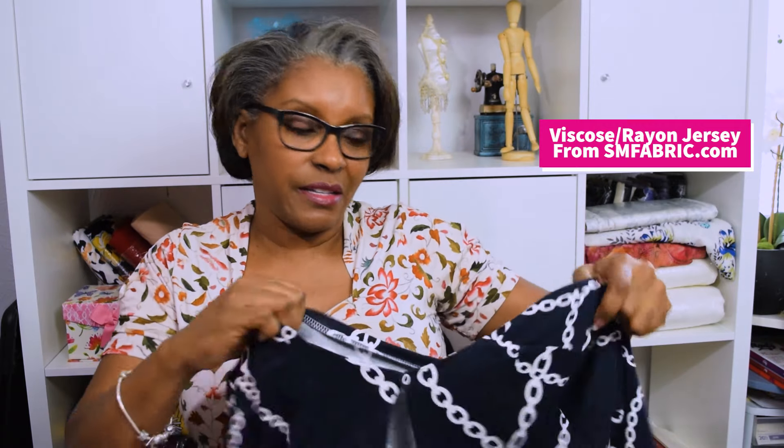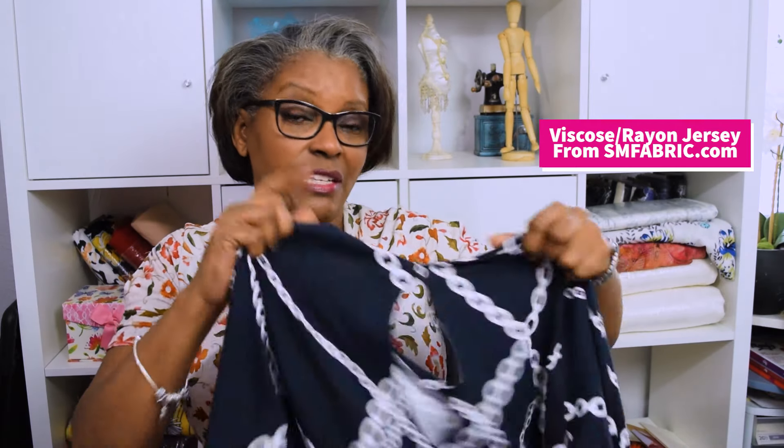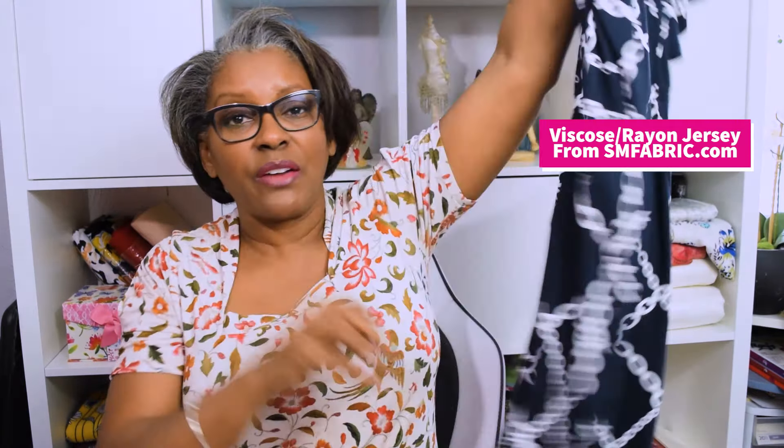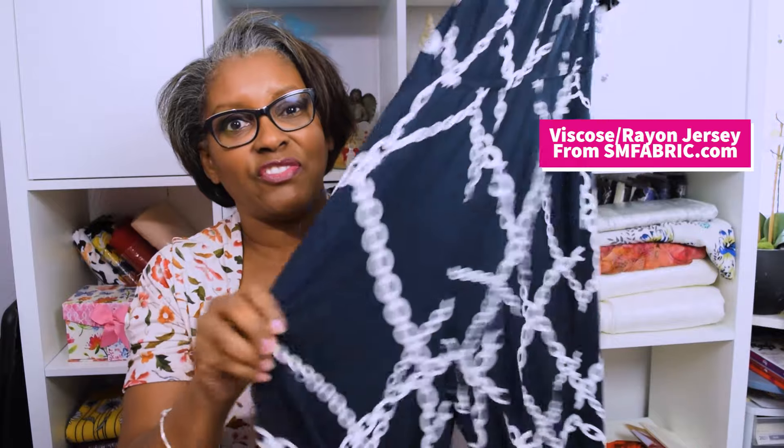The pattern is made from a stretch fabric — an Italian rayon jersey that I got from So Much Fabric, and the link is below. All of the links are below for you to try this out if you want to. The fabric is a very, very, very soft fabric. I plan to make this quite a number of times. I'm going to redesign it a little bit because I want to make it in a linen, and since I have all my darts in there, I'll be able to do that.